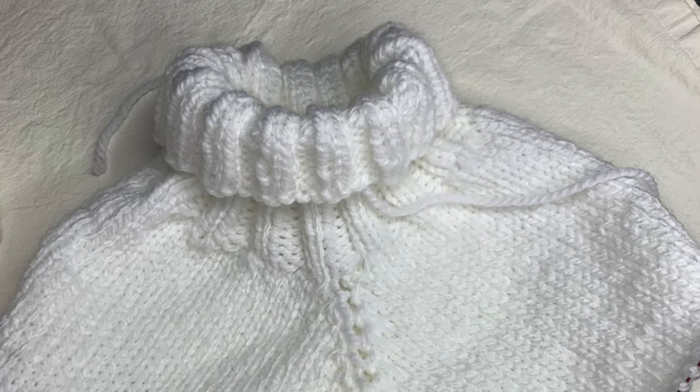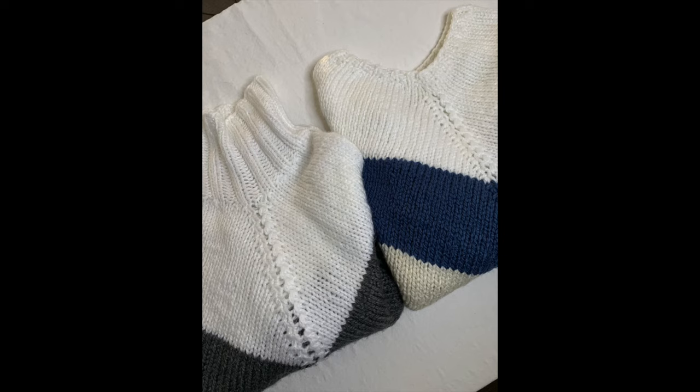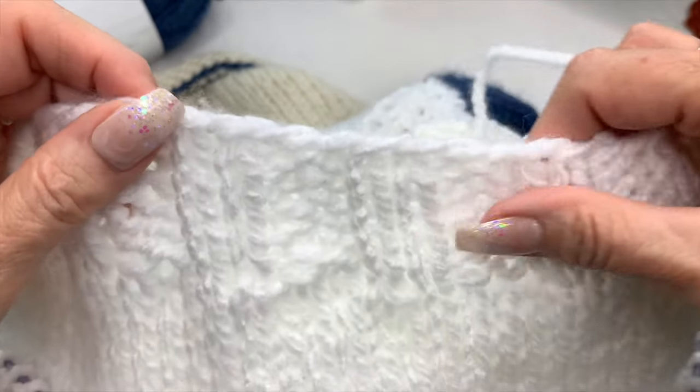Today I'm going to show you how to make this adorable poncho in two different styles. I have a black and white and a gray one that I made, and also this one. On each of these I made a different collar, so you have a choice of making a turtleneck collar, a two inch wide collar, or a one inch wide collar. This one is the one inch, and the black and white and gray one is the turtleneck.